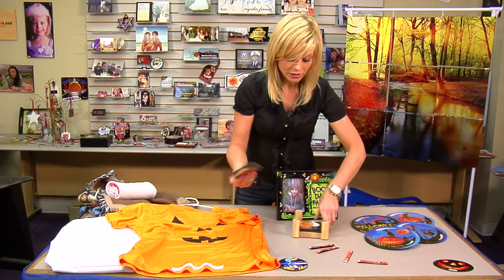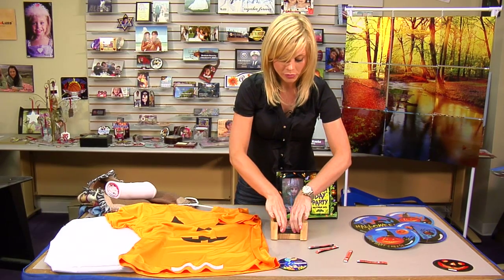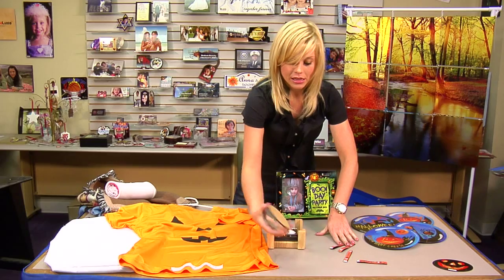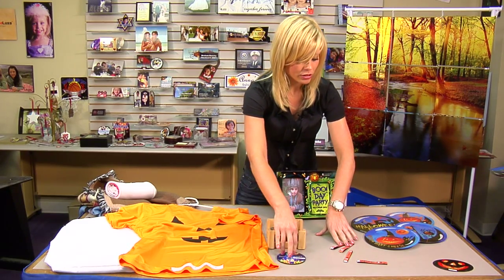We have coasters — cute little home decor items you can pass those out at a Halloween party. And here's a different kind of coaster with the round style.